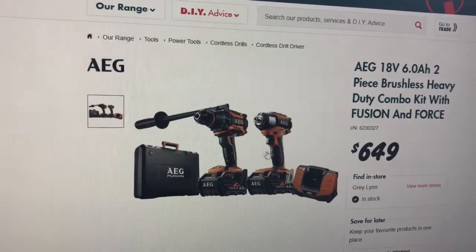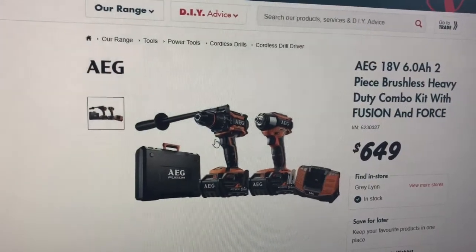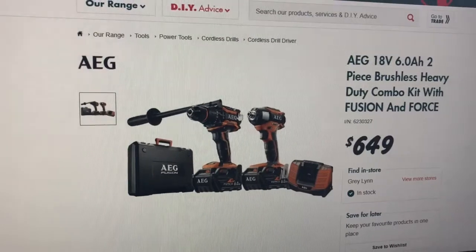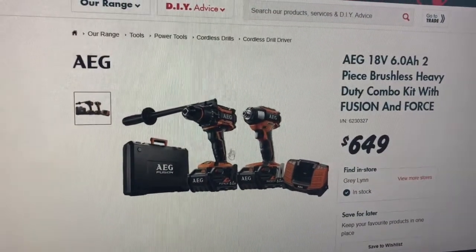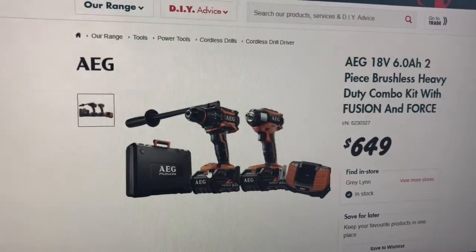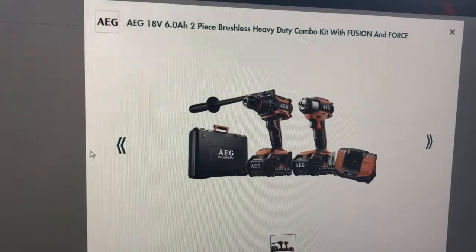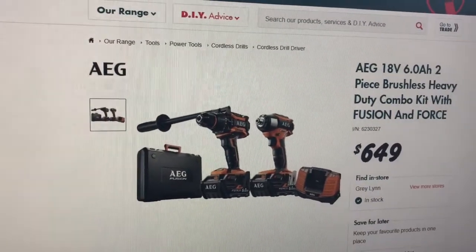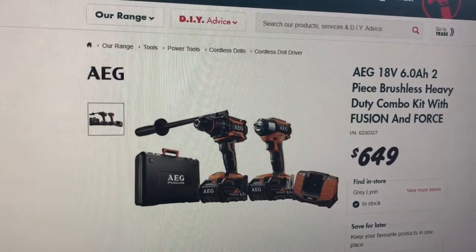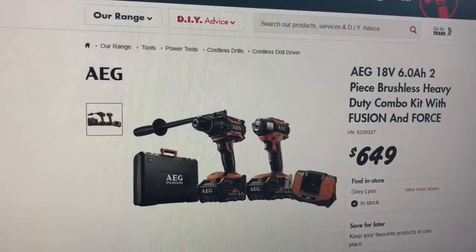I don't think it's a fast charger. I don't know which motors are the best or whatever. AEG is sort of part of the Ryobi family of producers. Anyway, we'll just jump straight into what you actually get in the bag from Bosch.